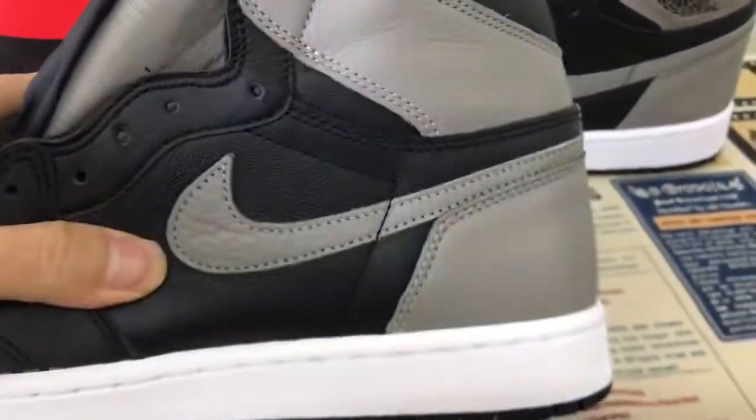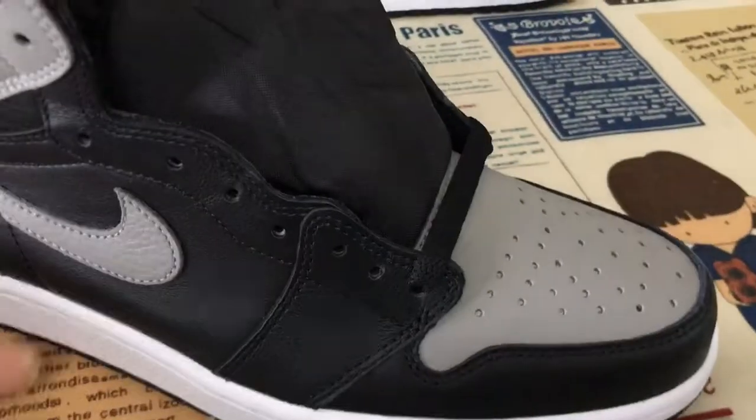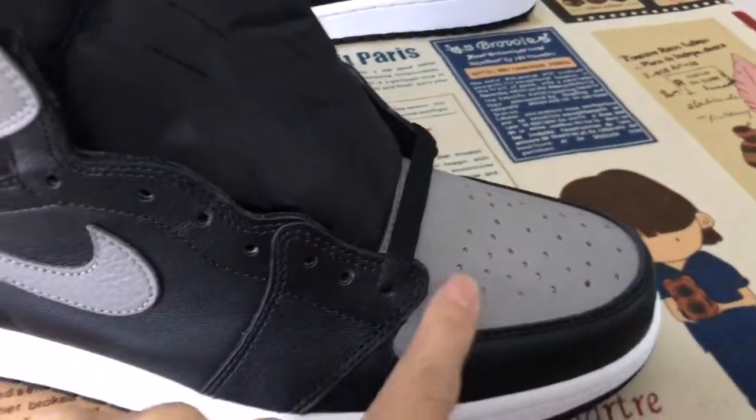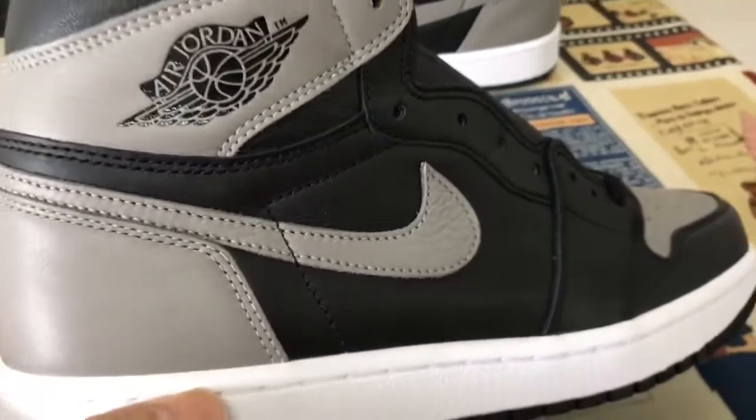Real leather — very good leather. Smooth leather on the toe, tape, and quarter. Premium leather on the upper.